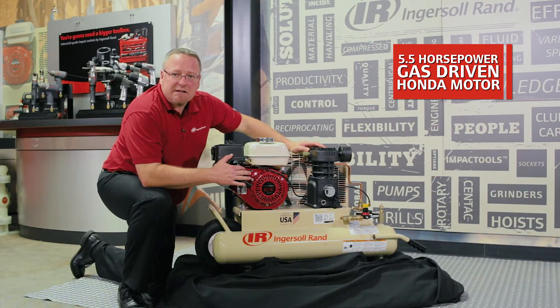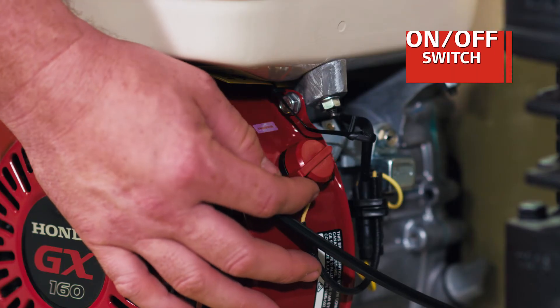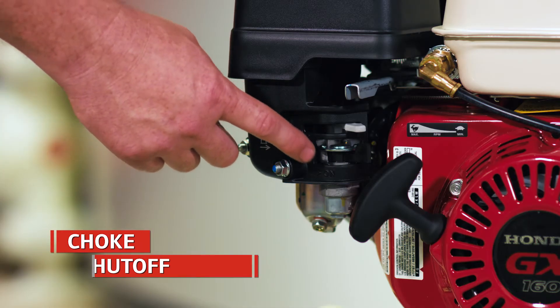This machine utilizes a five and a half horsepower Honda gas drive engine with a pull start and an on-off switch over to the side. Here's the choke and the fuel shutoff switch.